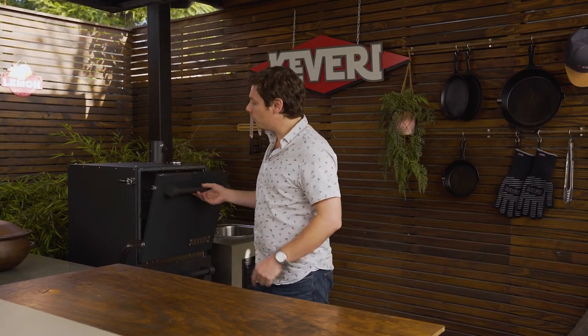If you want to light your Kevry H1 very fast, open the top door for the first 10 minutes, but never open the bottom door.